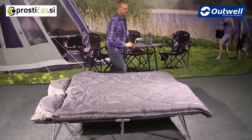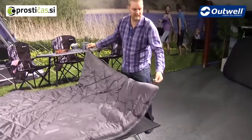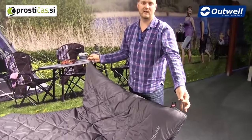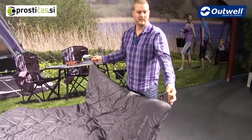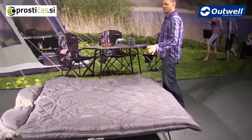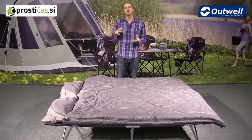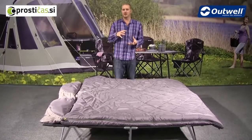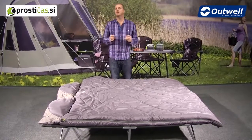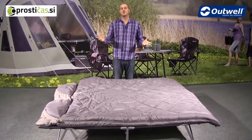One more feature: at the bottom of the bag we have handy storage hanging loops, so if you want to hang the sleeping bag in a cupboard or wardrobe at home you can do so easily using these loops. The bag also comes in a capped compression sack, so when it comes to packing it down it will be a nice sized pack not taking up too much space when you're traveling. So there you have it — the three season Contour Luxe double sleeping bag. Thanks very much for watching.